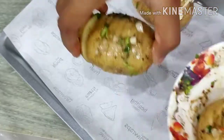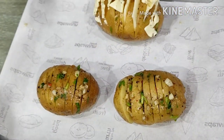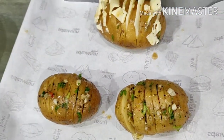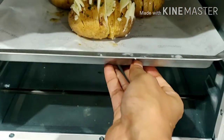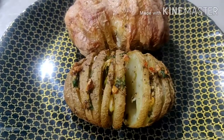Put butter paper in the baking tray. Place it in the baking tray and apply it. Preheat the oven. Bake for 40 minutes.